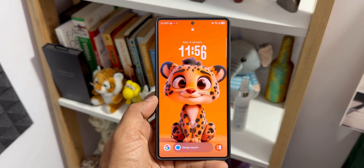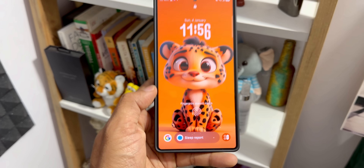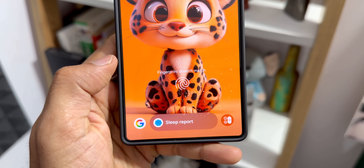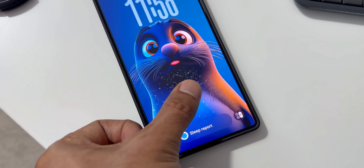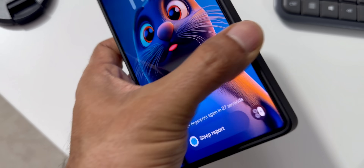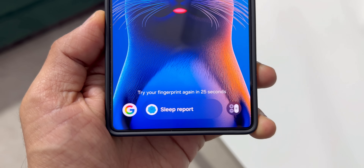Unlocking your Samsung Galaxy should be seamless, and yet fingerprint recognition remains one of the most common pain points for users. Most people struggle to get a consistent read on the first attempt, so in today's video I'm going to show you how to fix this issue.